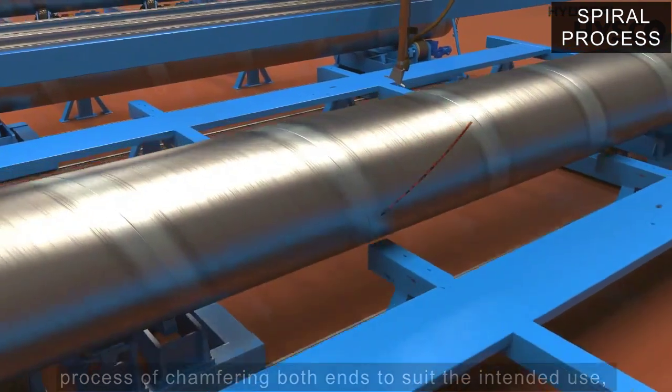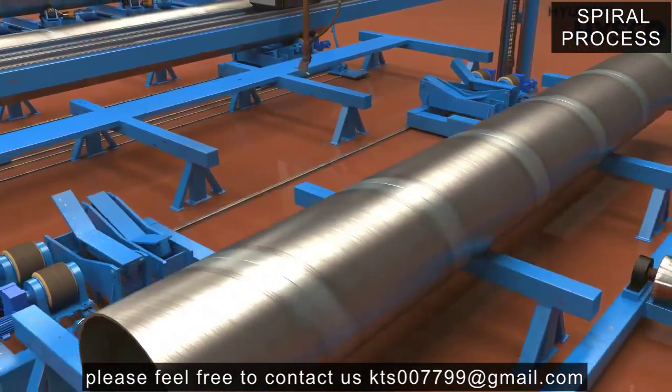Finally, the completed pipe goes through marking and inspection before being shipped.